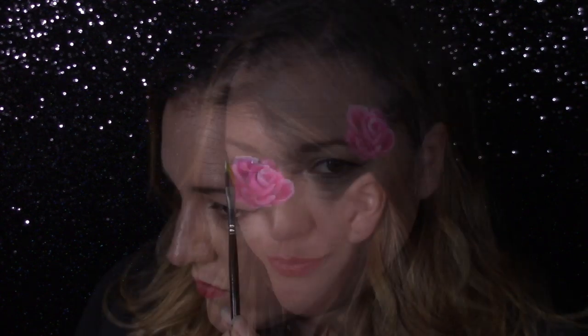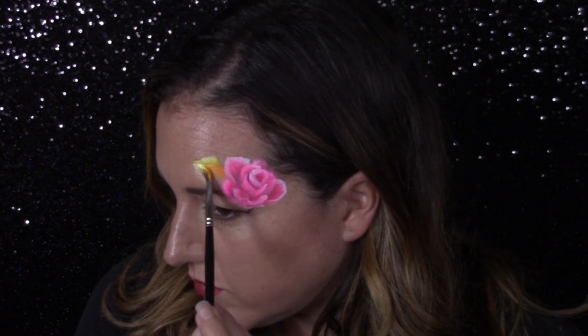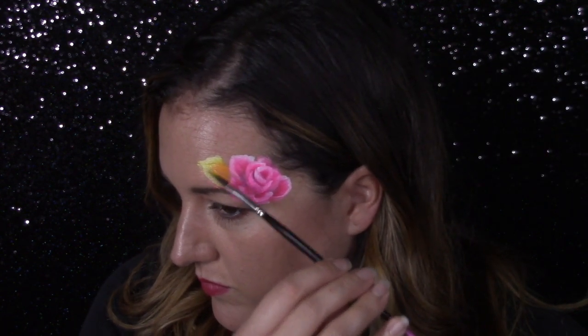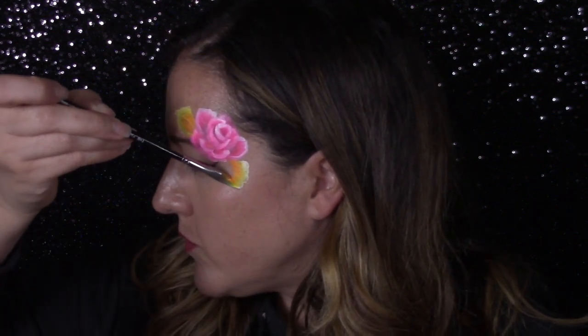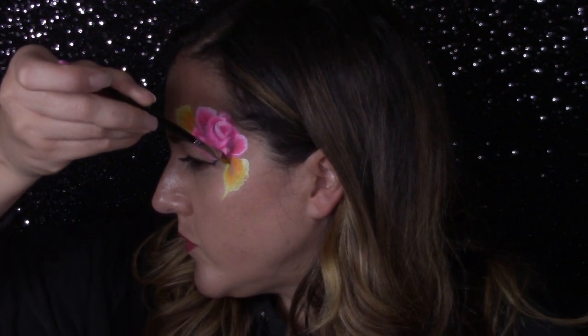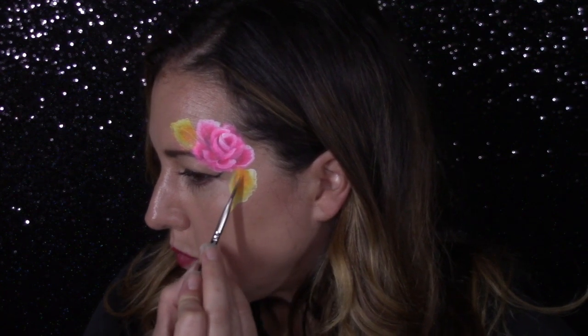There we go — not bad after not painting for a month! For the leaves, instead of reaching for green I'm going to do something a little different and grab the warm tones from Tiger Lily, which is another one stroke in the Fairy Palette that I like very much. I'm going to pull those leaves from the top and bottom down and then extend the tip of the leaf with my dagger brush, dragging it out and down so that I have a really nice flow.